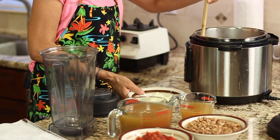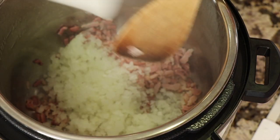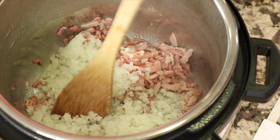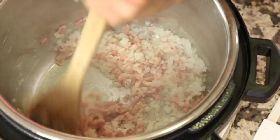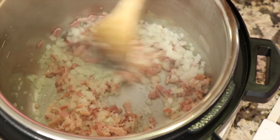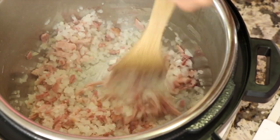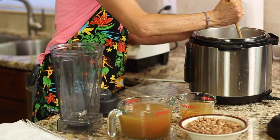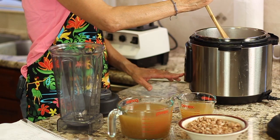It's been about four minutes, so I'm going to add the onions to the pot now. I'm going to cook this for about another four minutes. You want to keep stirring it and keep an eye on it — you don't want it to stick. I've sautéed this for about nine minutes total, and now I'm going to turn it off.